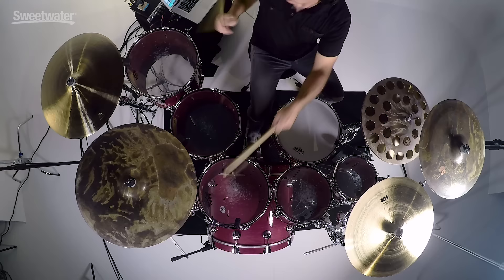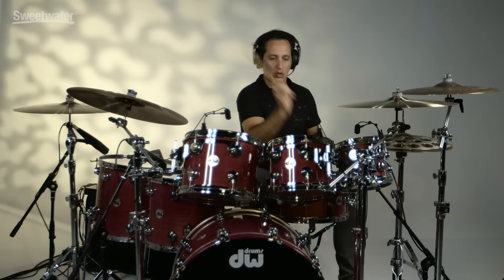How you doing everybody? Nick DiVirgilio here and today's video is on the DW Purple Heart drum kit.